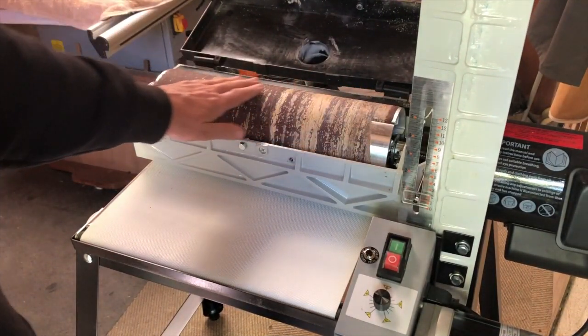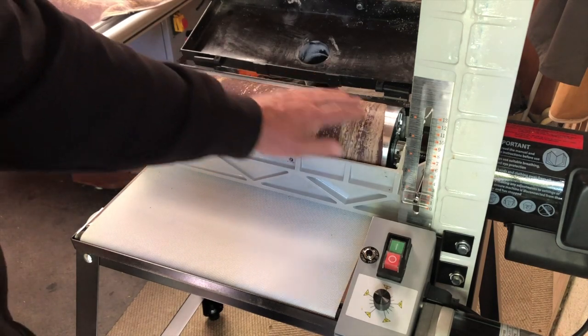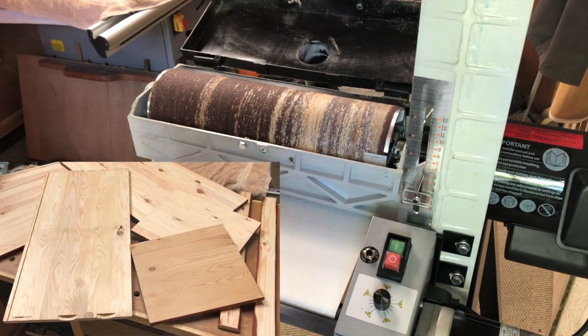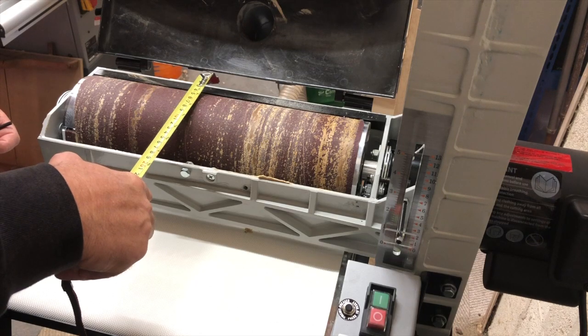In my eagerness to use it on wood, I probably should have taken most of the finish off first — it's clogged this belt up. But you live and learn. Just want to see how easy it is to change. The drum is 5 inches or 130 millimetres.